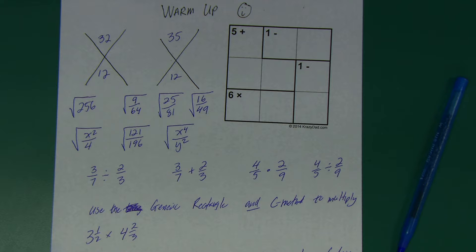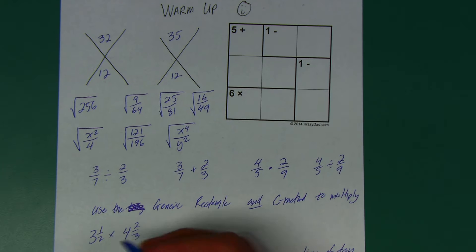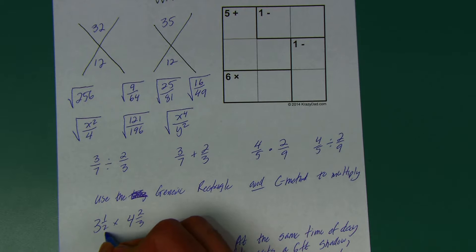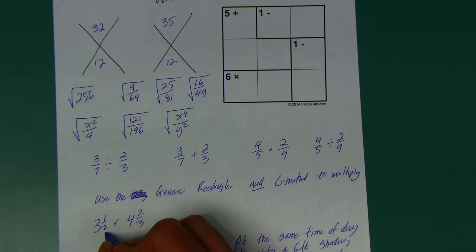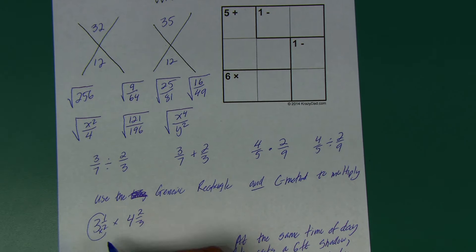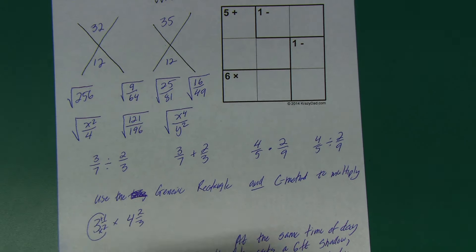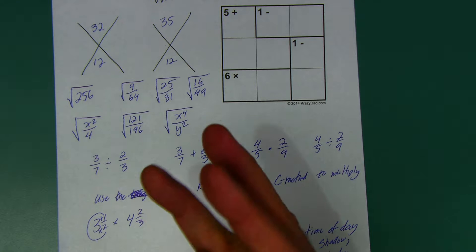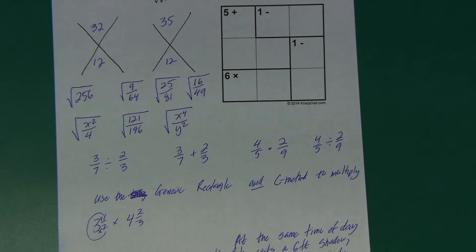The warm-up says to use the generic rectangle and the C method to multiply three and a half times four and two thirds. You know what the generic rectangle is — I want to remind you what the C method is. That's when you take your pencil or pen, start at the bottom of the mixed number and make a C. You multiply the denominator times the whole number plus the numerator. For three and a half, each of those three wholes has two halves, so two times three gives me six halves.